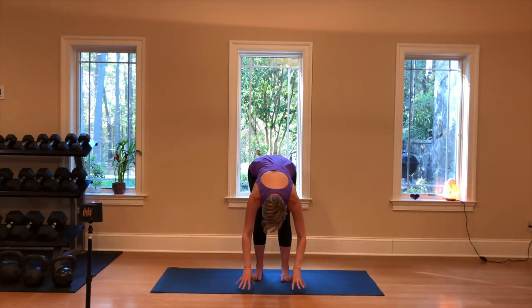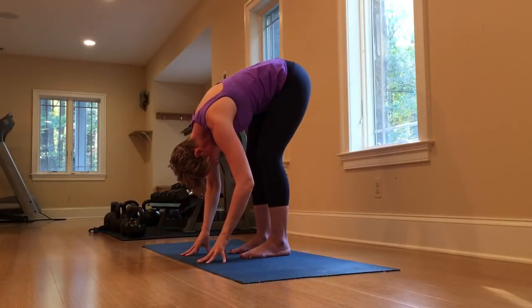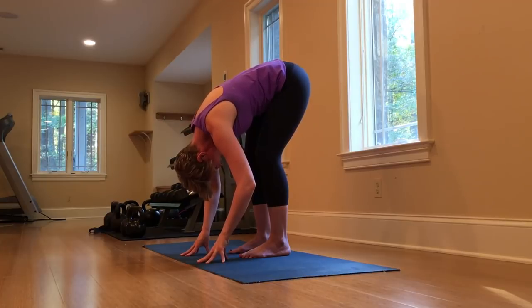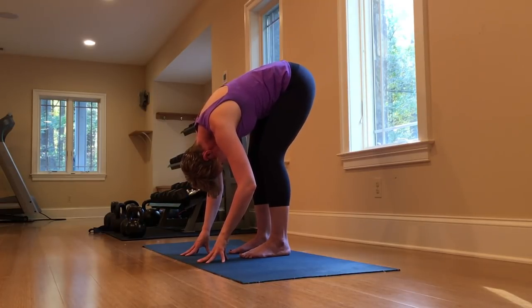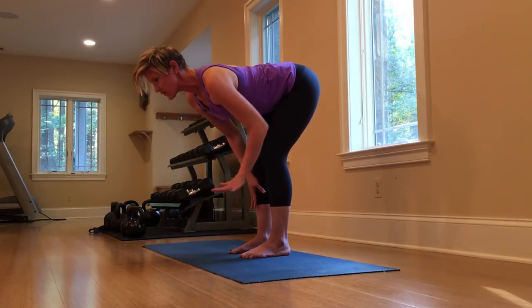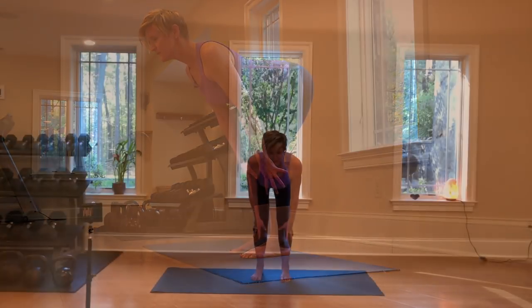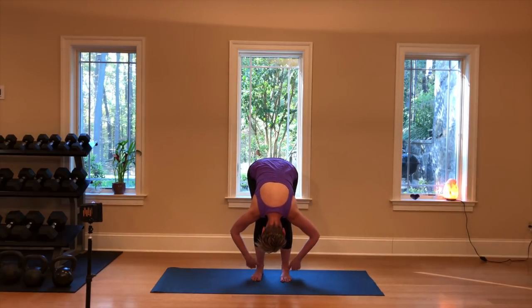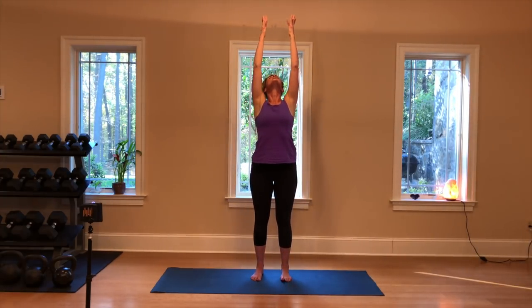And out — the arms circle out. We'll hinge at the hips, keep your back flat as long as you can, and then round through the upper back. When you're ready, let the knees soften; feel free to rest your hands on your shins or the floor wherever they might land to give you some support. Let's shake the head side to side releasing any tension, front to back, feeling the crown of the head really reaching down. Then bringing the hands to the shins or thighs, lifting your eye gaze, rolling the shoulders back to your halfway flat-back position, and then exhaling down into your forward fold one more time.